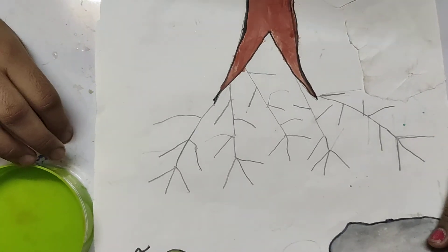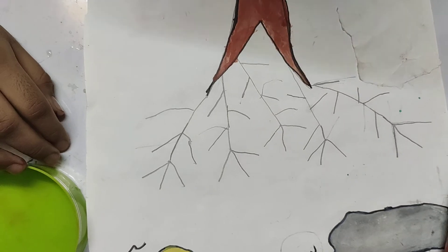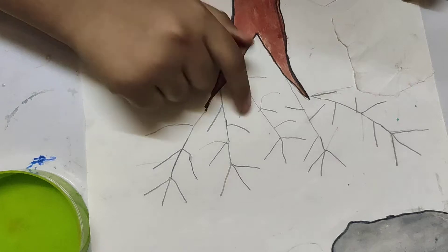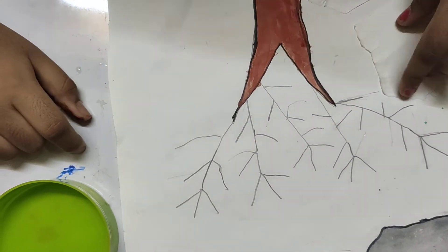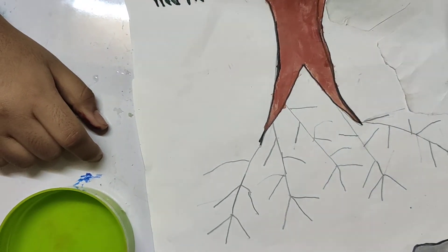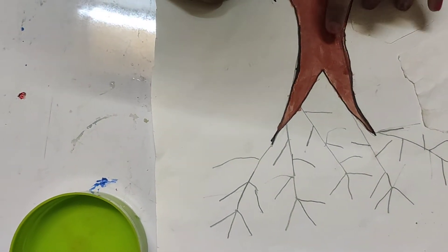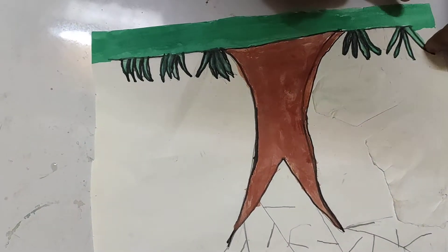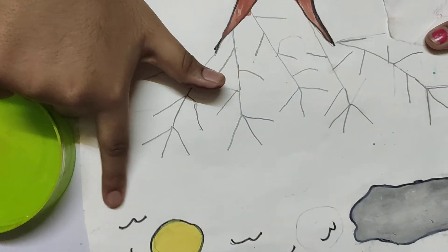Hi friends, welcome back to Make the Sweet Little Princess. Today I'm going to make a rainbow tree. I have drawn a tree, colored it brown, and added some grass, a sun, and some birds.